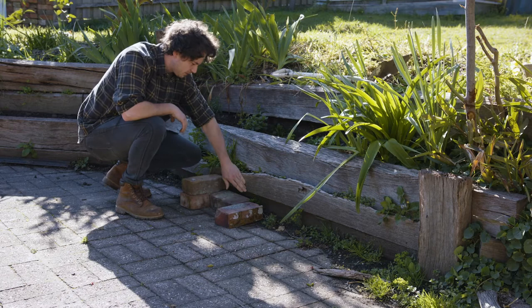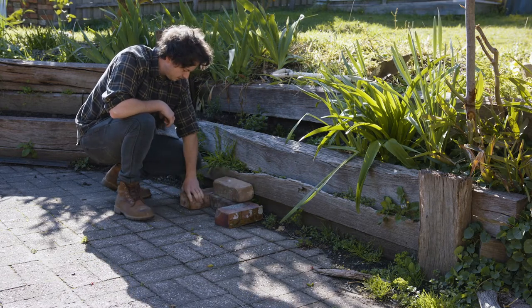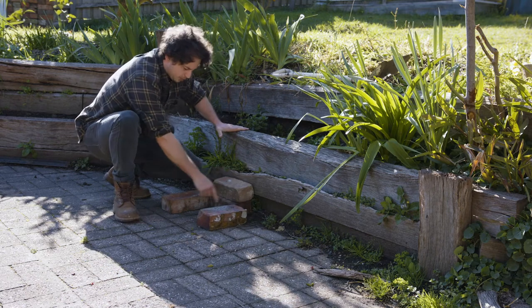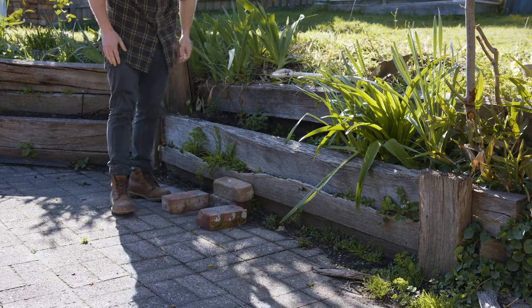Keep it one brick off the wood so that it doesn't set it on fire. Probably put some more bricks in here so that it doesn't mark our pavers.